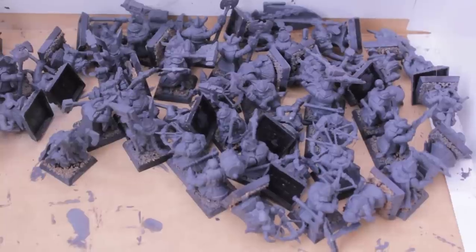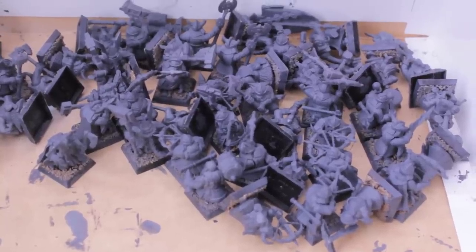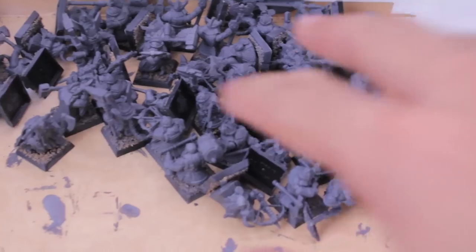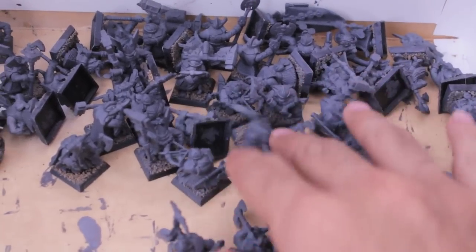What up players! Welcome to my Project Dwarves day number five. And as you can see, I spray primed all of my dwarves.